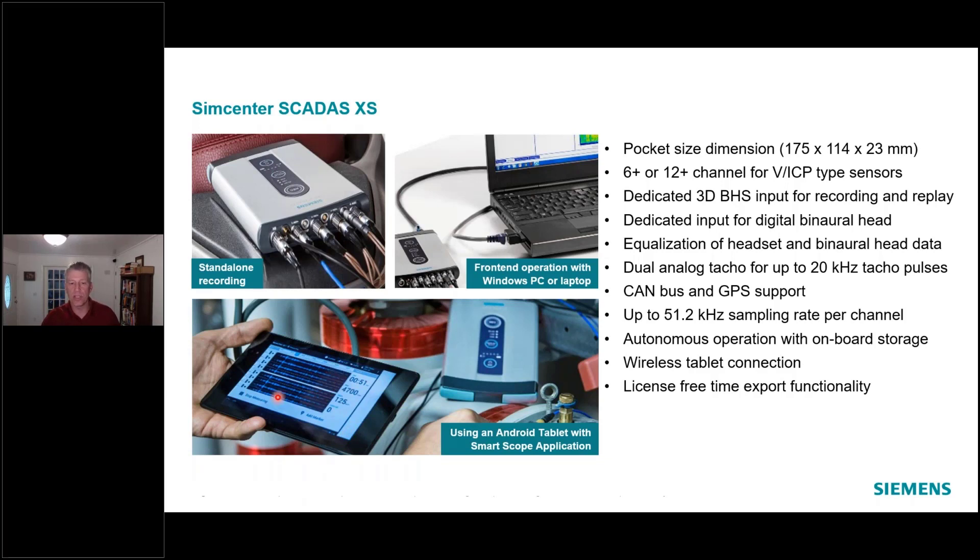You're looking at the data, but it's all being stored in a memory device inside the SCATUS XS — stored to a micro SD card. You can then either copy it through the USB cable to a host computer to analyze it, or pop the card out and just copy the files off that way, analyzing directly. This front end can also work as a direct connection to a Windows PC running Simcenter Test Lab software — just a straight front end, just like a SCATUS Mobile or SCATUS Lab.